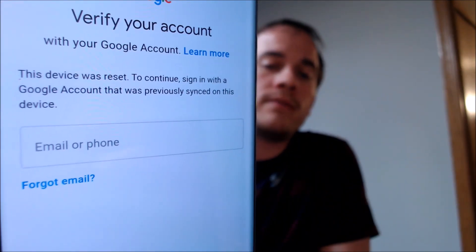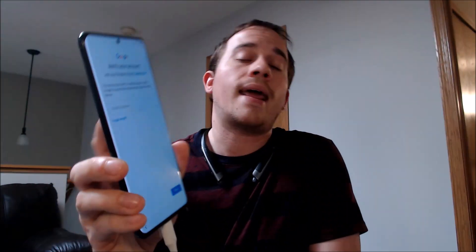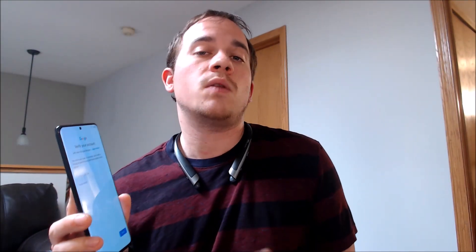As we can see here, as we're going through the setup process, we get to a screen that tells us that the device was reset, and to continue, we have to sign in with the same account that was previously on the device. That's basically what the Google account lock, or the FRP lock as it's commonly known as, consists of.